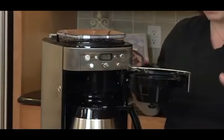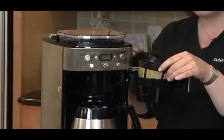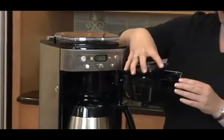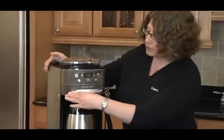The major difference between using a gold-tone filter and a paper filter is that with the gold-tone filter, you have a little more sediment in the bottom of your coffee — that's what we call more European-style coffee. If you use the paper filter, you won't have any sediment in your coffee. Put the little lid right on and close the door.